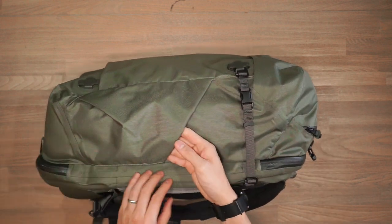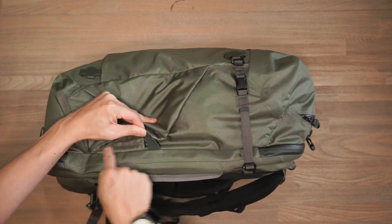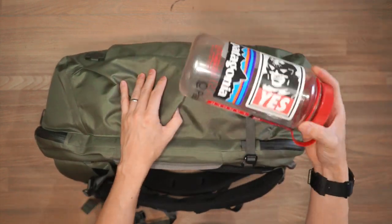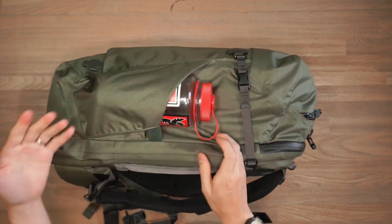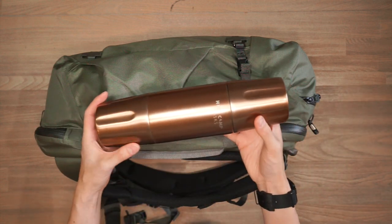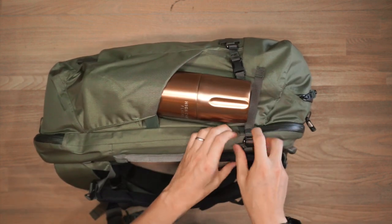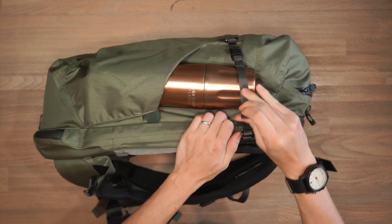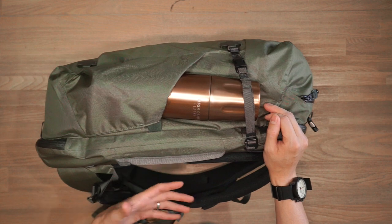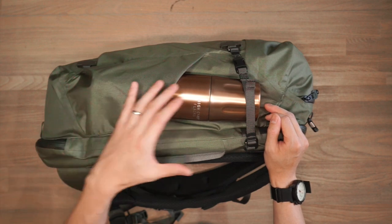On this side of the bag we've got a large water bottle pocket that is gusseted as well as elasticized — more than capable of fitting a 32 ounce Nalgene. You can also slip in a HiCamp flask and use the compression strap to cinch it down and secure it. If you're using this bag for travel and photography, you could slot a tripod on the side and this compression strap will cinch that down as well.